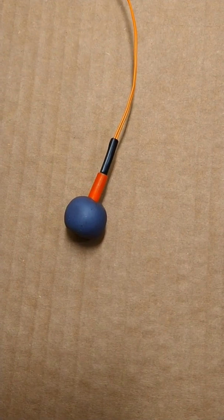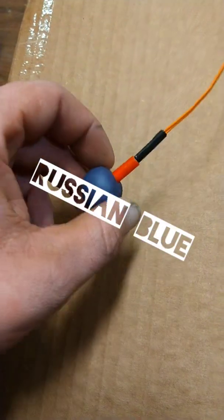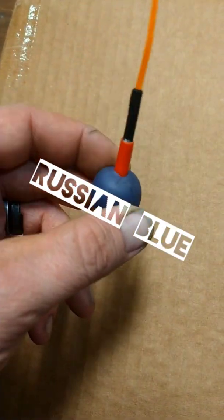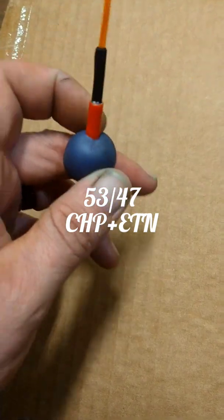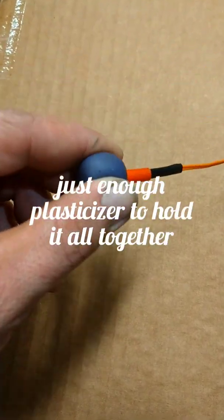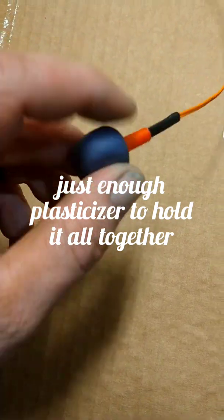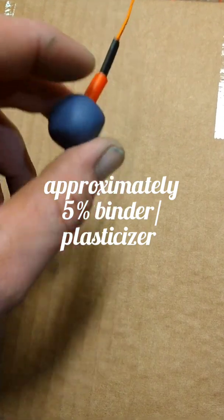Welcome to Improvised Chaos. This evening I have a little experiment — a small experimental-size piece of CHP combined with ETN, plasticized predominantly with PIB.